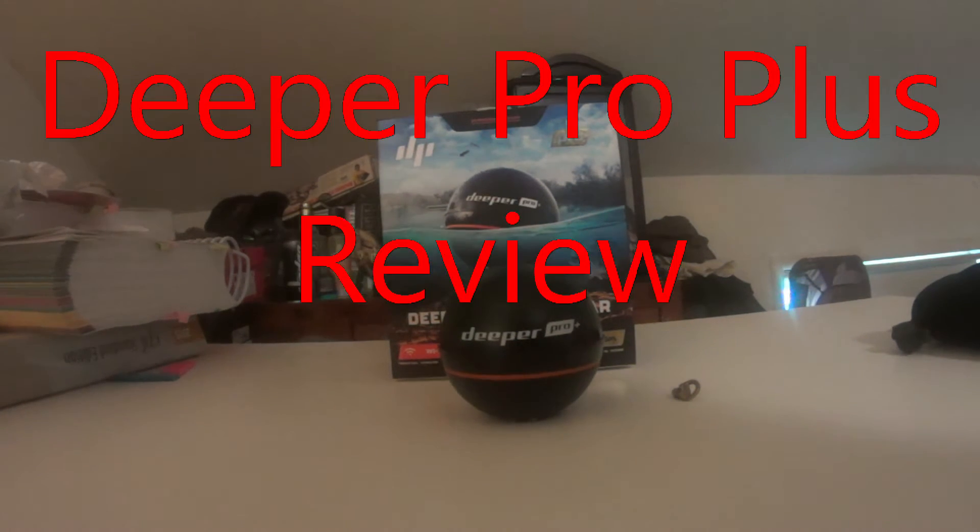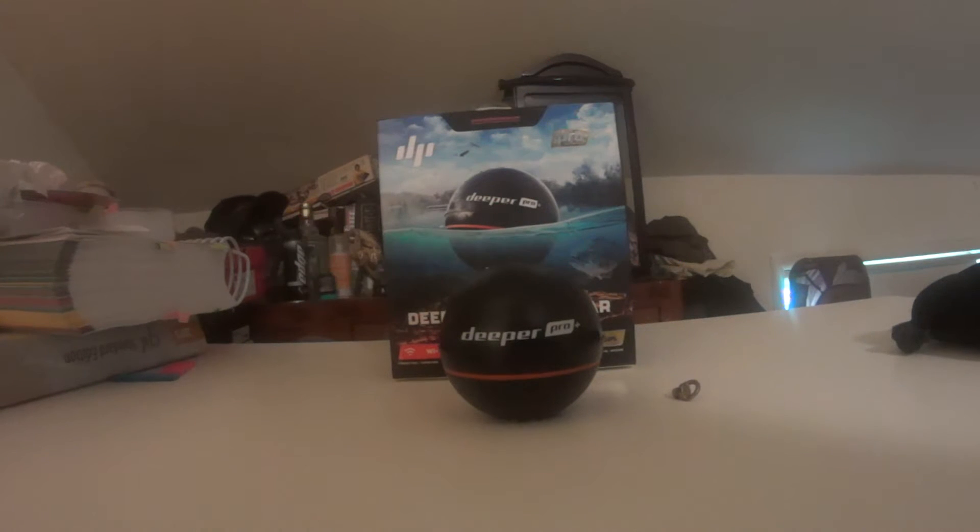I'm back again with a review for the Deeper Smart Sonar Pro Plus — this is the Wi-Fi model with GPS and bottom mapping feature. I've had this about two months now and it's a really good product. It does what it says, as long as you understand that a fish finder does not necessarily catch you more fish — it just shows you where they are.